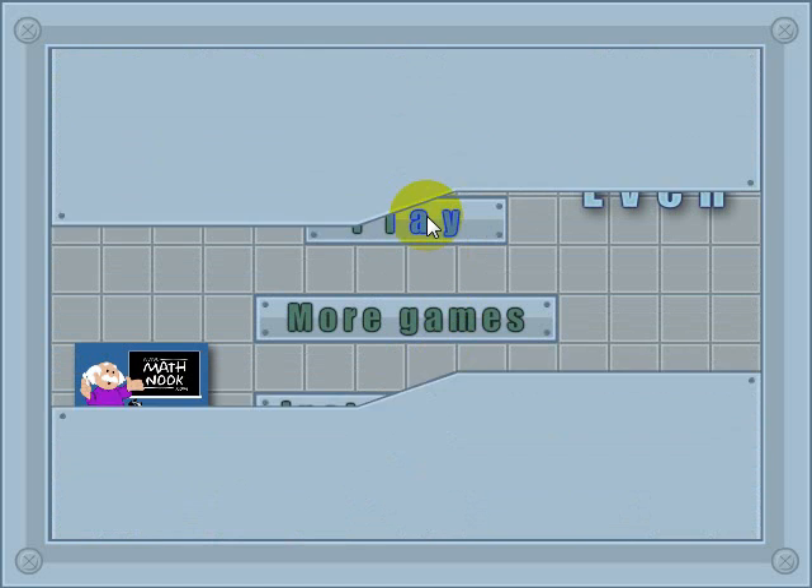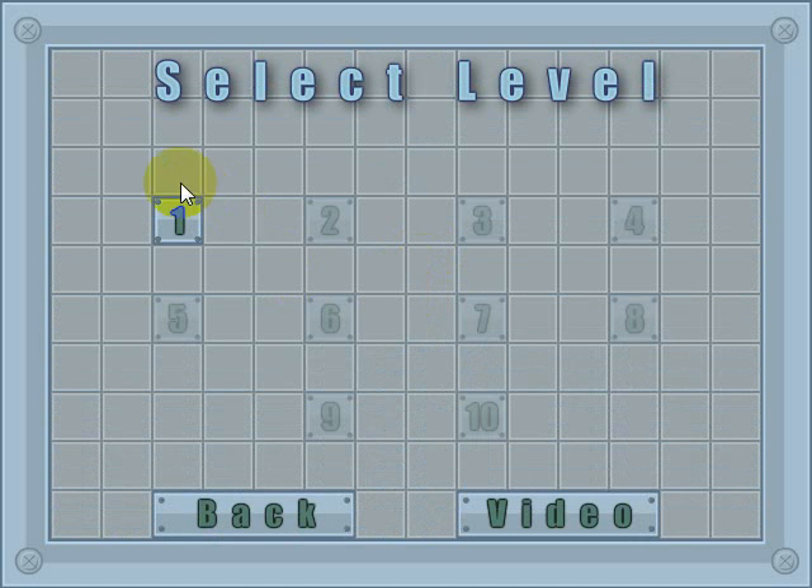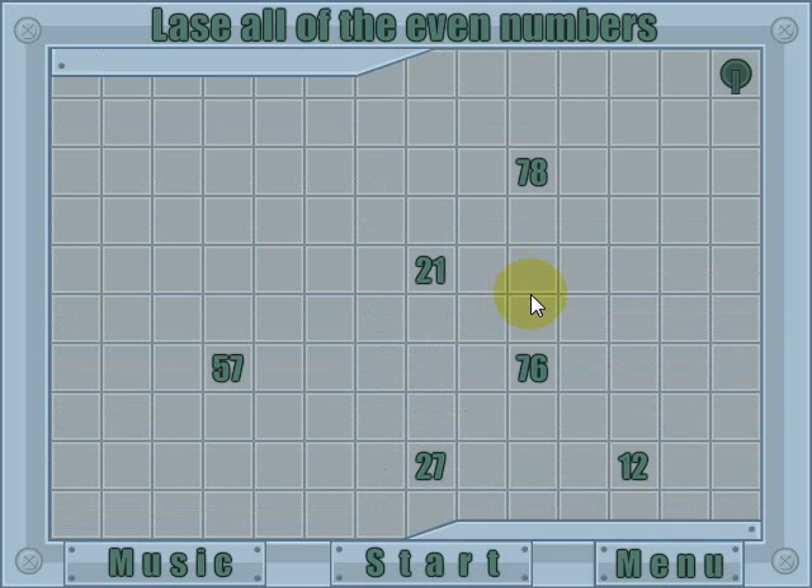Click the play button and it'll take you to the level selection menu. When you first start out, you'll only be able to play the first level, and as you complete a level, you'll be able to progress through the levels until you complete the final tenth level. This is a level-based game, so it's not timed — you can take your time, there's no reason to rush.